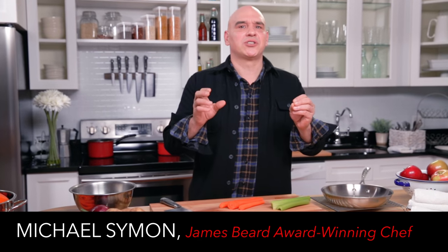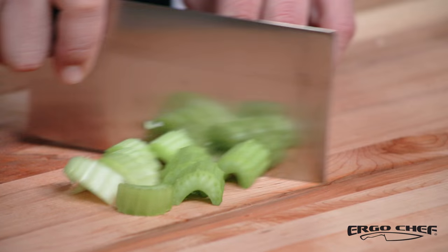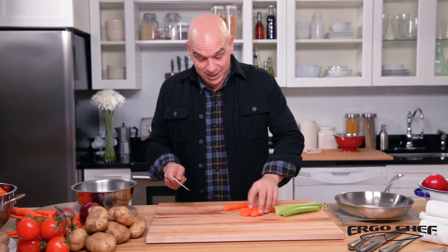Let's talk about the 7-inch cleaver. I love this vegetable cleaver because it has a lot of versatility. It's almost like a bonus knife for me in the kit, and I love cutting vegetables with it because you not only have the ability to slice and dice, but you have the ability to scoop and move, which saves me a lot of time in the kitchen.